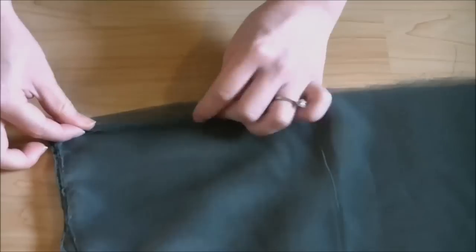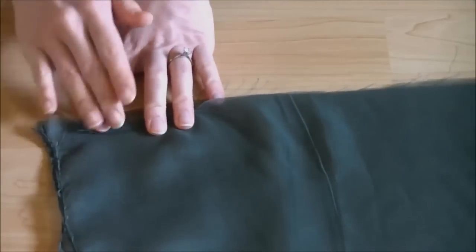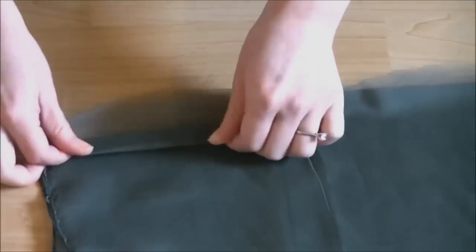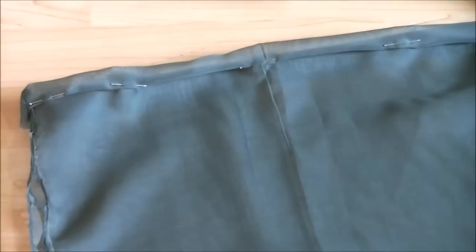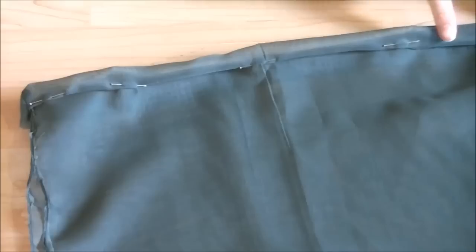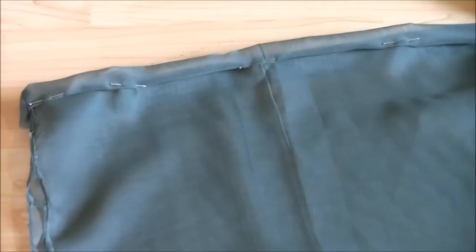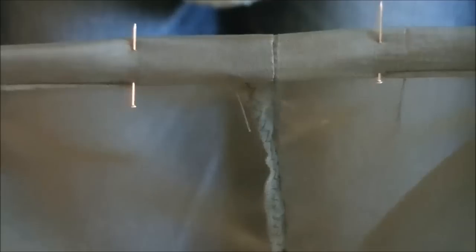For the legs, fold 5 millimeters or a quarter of an inch, then fold again 1 and a half centimeters or half an inch. Press, pin, and sew with a couple of millimeters or one eighth of an inch seam allowance. Again, leave a 5 centimeter or 2 inch gap.